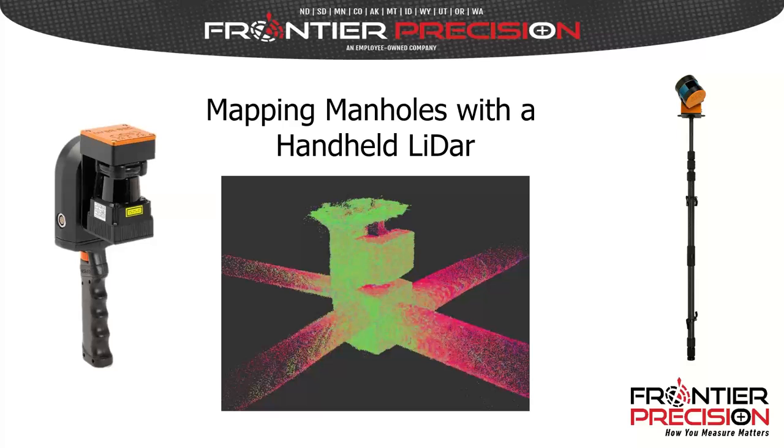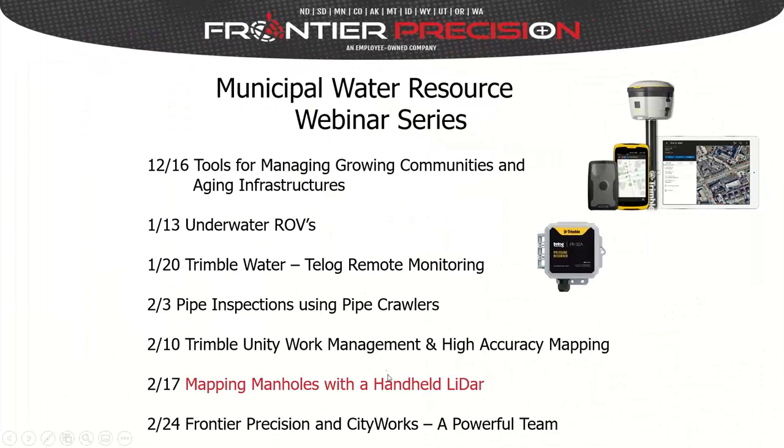Before we get into the meat of our webinar, just a couple of introductory items. This webinar is number six in a series of seven webinars on municipal water resource items that we're promoting this year.